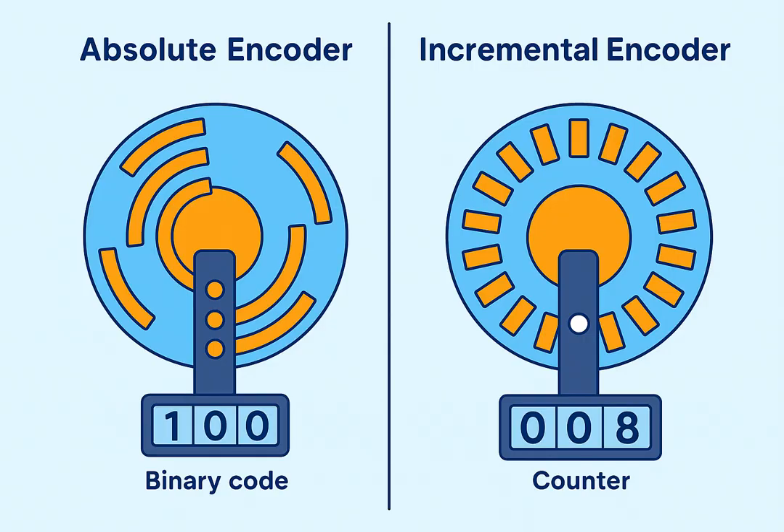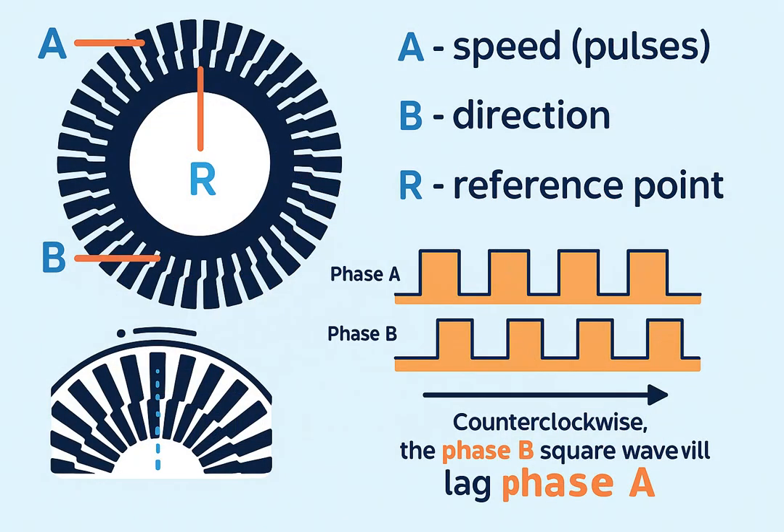In short, an encoder is like the electronic eye of a machine — it constantly watches the motion of the motor and sends accurate feedback to the control system. How does an encoder work? Let's take the most common type, the optical encoder.